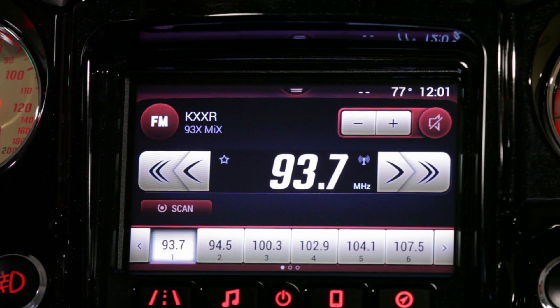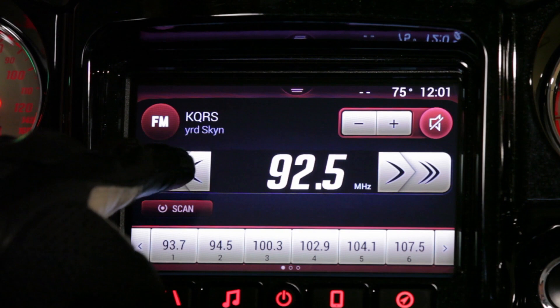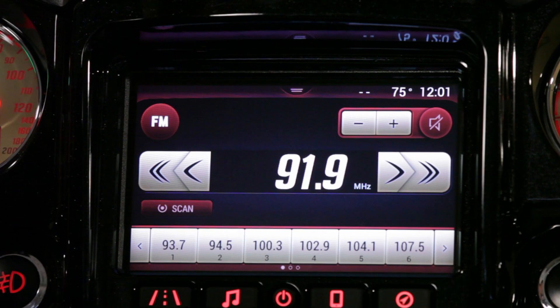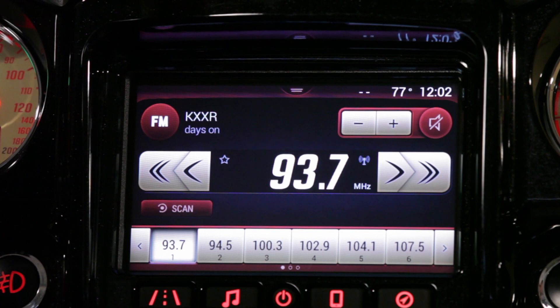We can also change our radio station. If we hit our far left button it's going to seek backwards and look for the strongest radio station. If we hit the smaller button moving inward it's going to tune two tenths of a frequency at a time to that radio station. We can also hit scan, which is going to automatically tune from strongest station to strongest station until you select the scan button again and stop that frequency change.